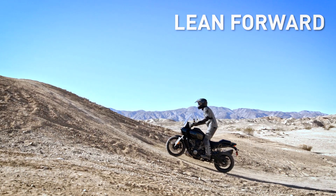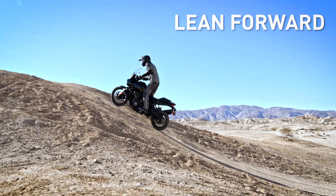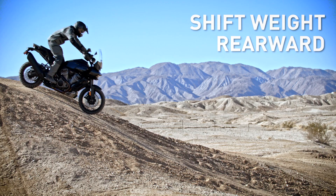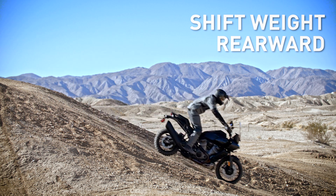When you're going uphill, lean forward and keep your weight centered between the contact patches where your tires meet the ground. When going downhill, shift your weight to the rear and behind, bend more at the waist, and keep your weight centered.